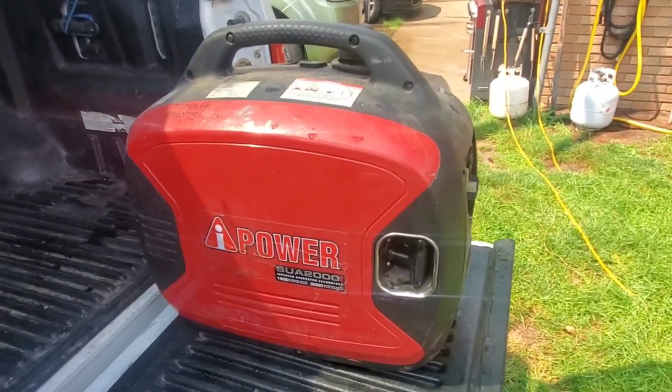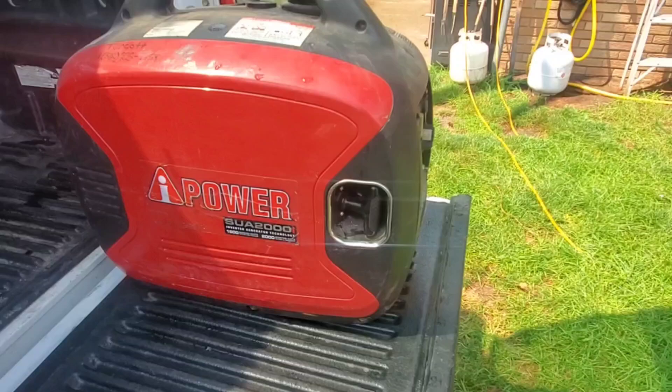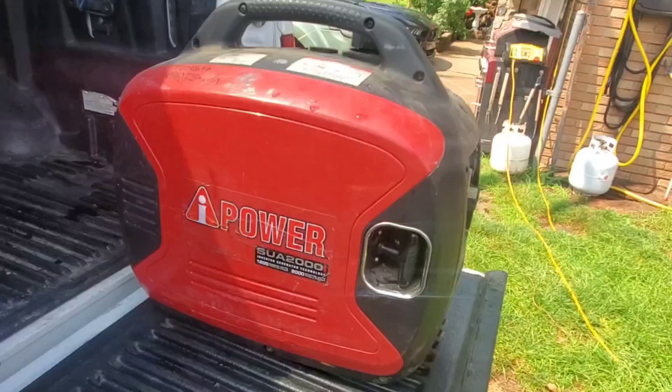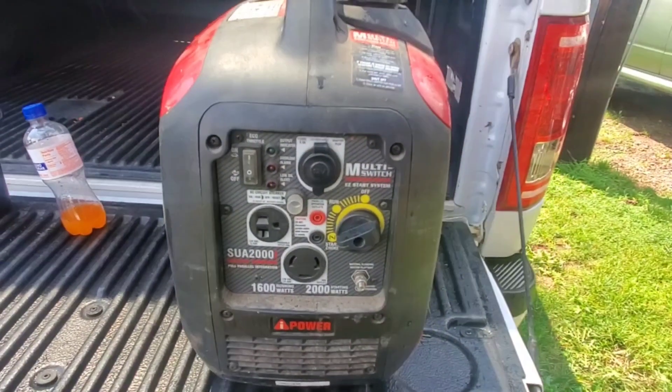Hello friends. Today we're going to be working on this little generic SUA 2000 portable generator. This is from Amazon and I don't even know if it's any brand name in particular. It's just kind of weird but here you can see what it is.